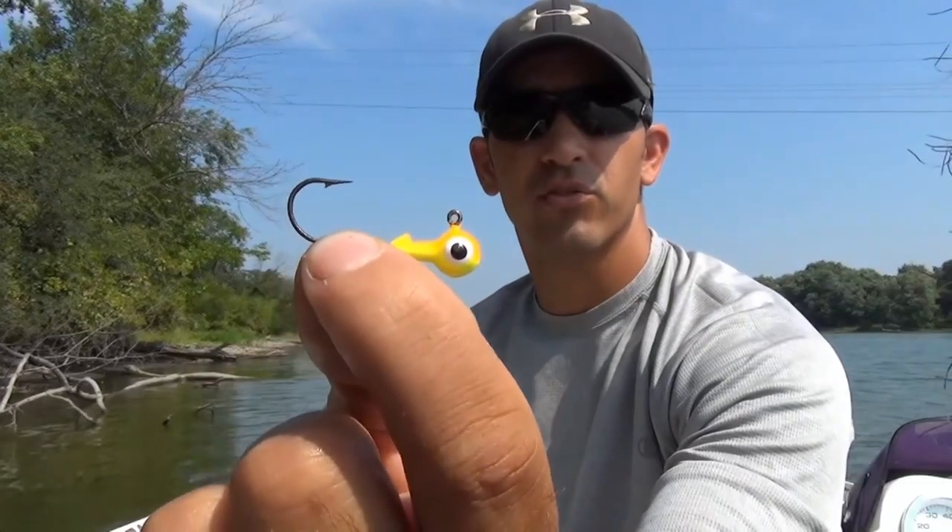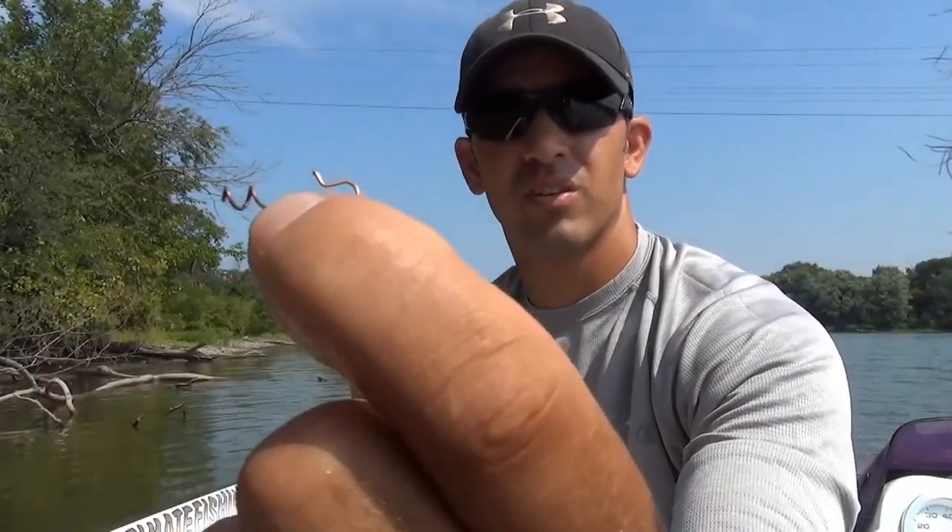In this video I'm going to show you how to make a regular jig head weedless. To do this, I'm going to take this corkscrew piece that you would see on most shaky head jigs that are on the market now. Not all of them have this corkscrew piece, but a lot of them do.